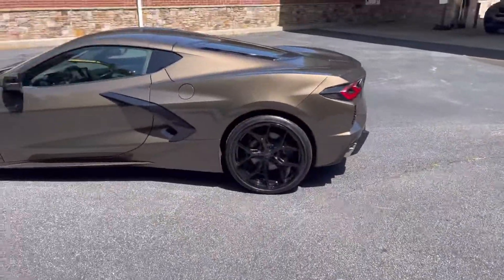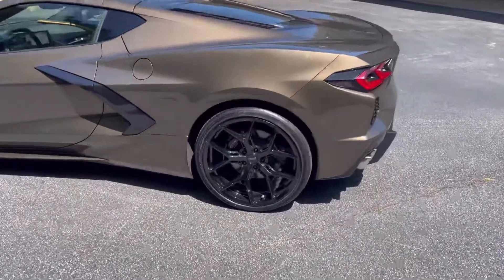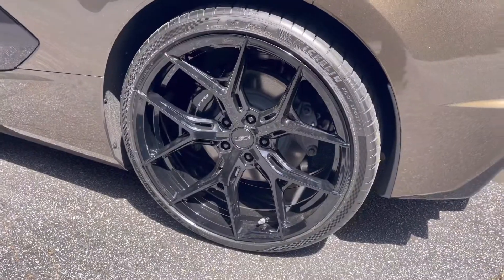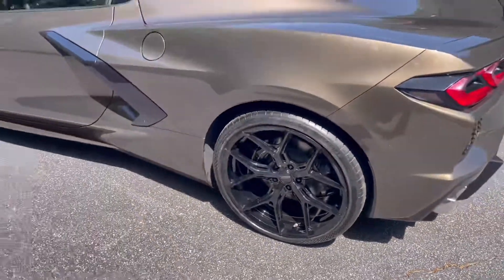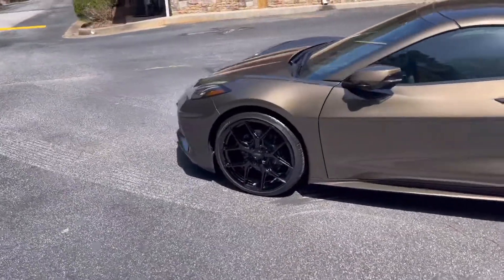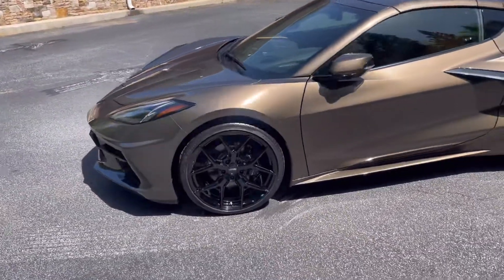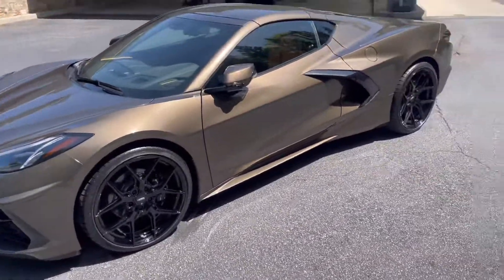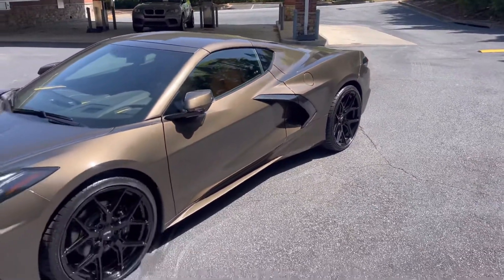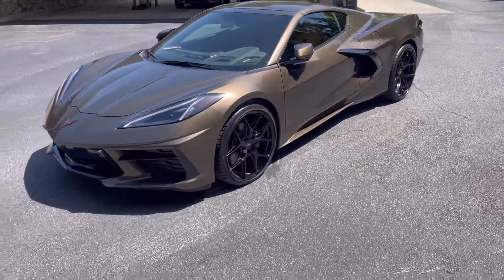Once again, this is the C8 Corvette — this one's a 2021. It's got the Vossen HF5 in gloss black. The setup is 20-inch in the front, specifically 20 by 9, and 21 by 12 on the rear.